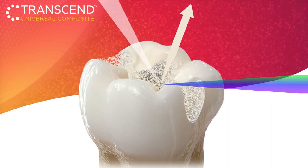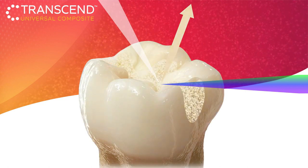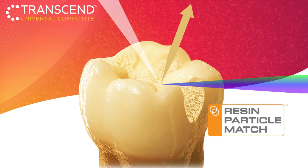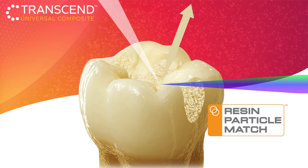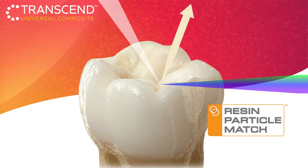Instead of relying solely on traditional pigments or on particle size alone to create different shades, Transcend Composite uses resin particle match technology. The closely matching refractive indices of the resin and particles allow the composite to take on the surrounding tooth color, creating a beautiful shade match for your restorations.